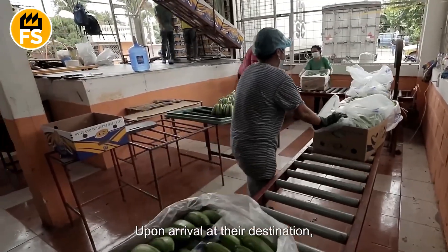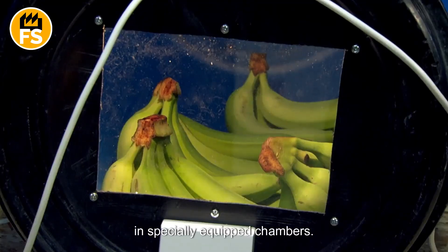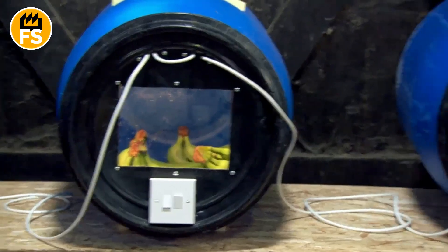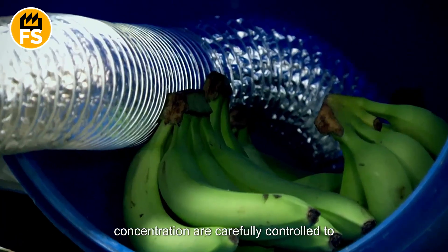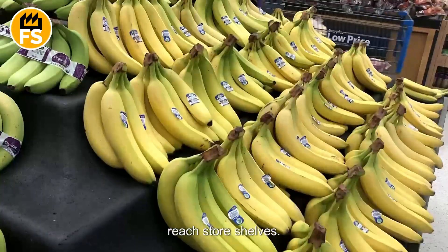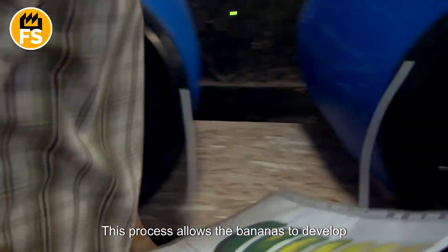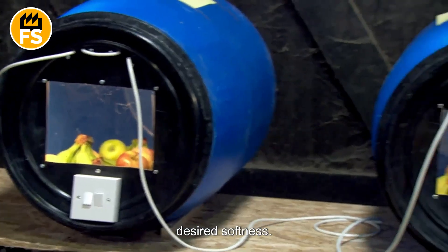Upon arrival at their destination, bananas go through a ripening process in specially equipped chambers, where the temperature and ethylene concentration are carefully controlled to ensure the bananas ripen evenly before they reach store shelves. This process allows the bananas to develop their characteristic yellow color and desired softness.